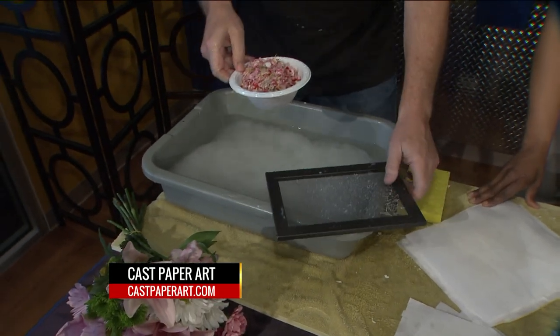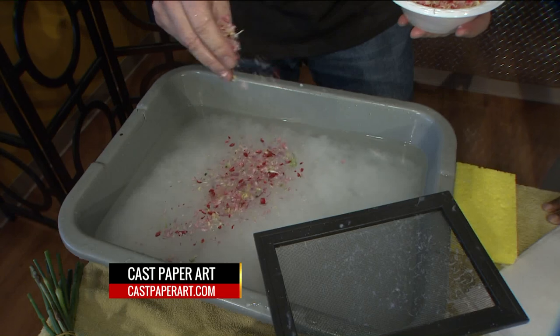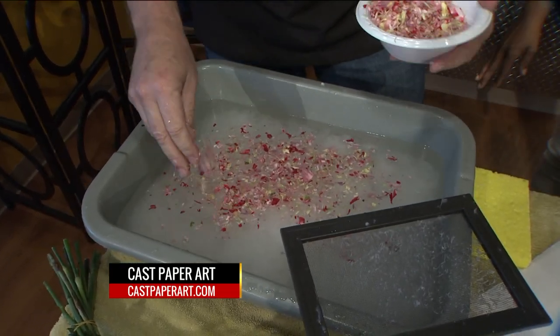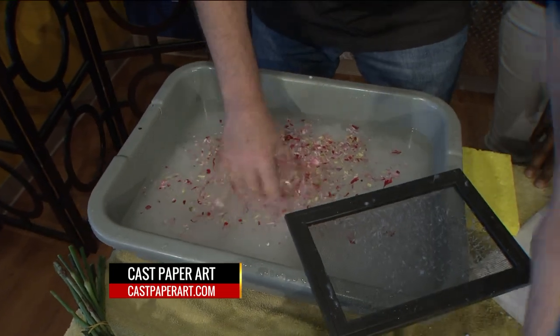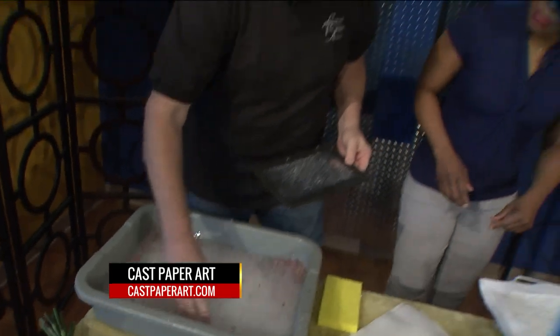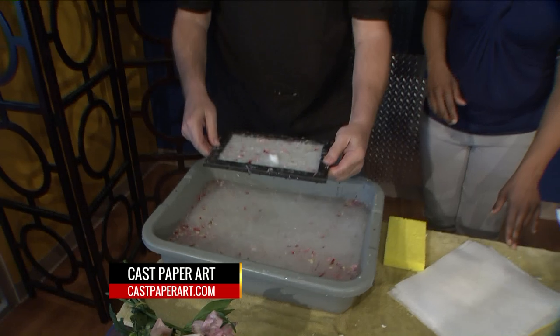Then we take the inclusion that we're going to use — we're going to use these flowers. These came from a bride in Kentucky, and we're using some of her flowers with it. So now we charge it up again, get it mixed in, and we dip it like so and get it up.